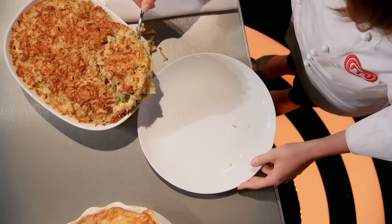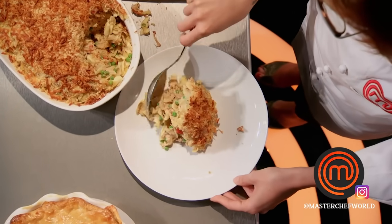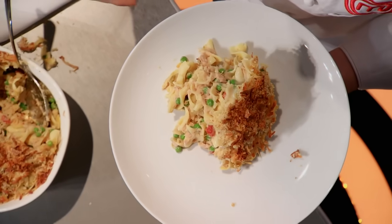First up, my personal obsession: tuna casserole. Here we've got the noodles for the starch, the tuna fish for the protein, and then you've got the nice baby green peas for that nice little pop of freshness that you're looking for in a casserole.